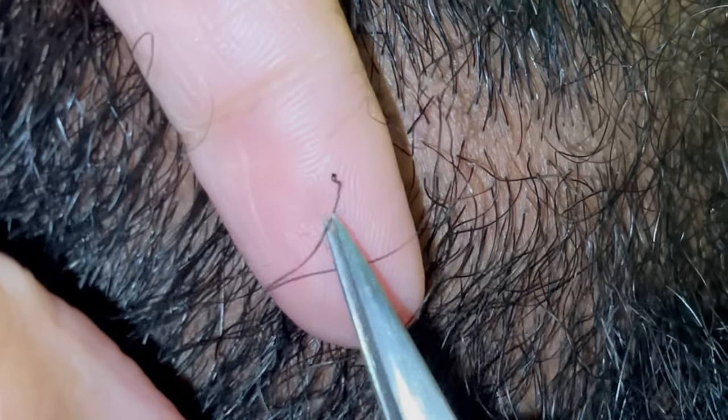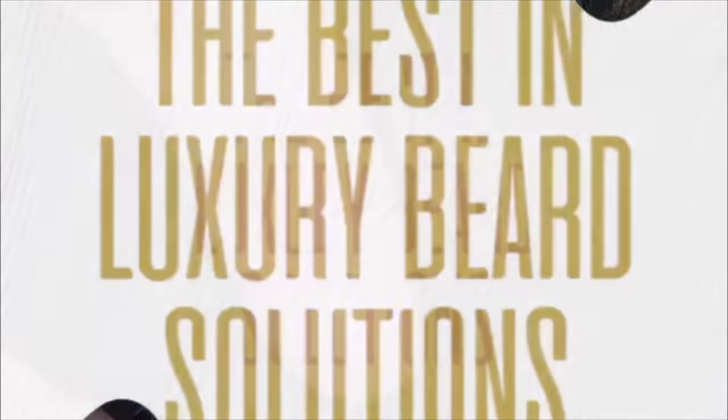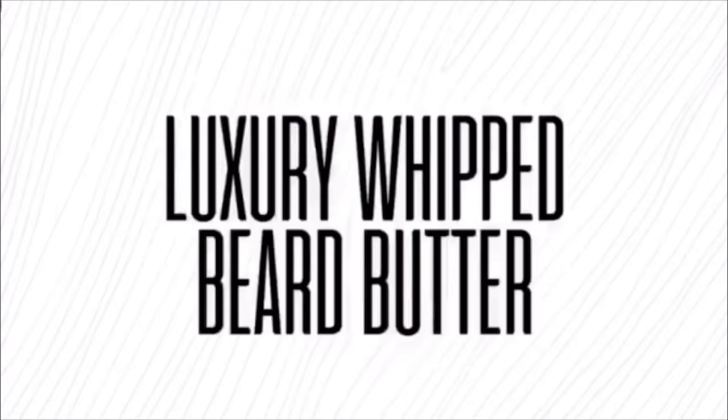The Beard Winter products are finally here — head over to the website at beardwinterproducts.com. I think you guys are going to love them, thanks for watching.